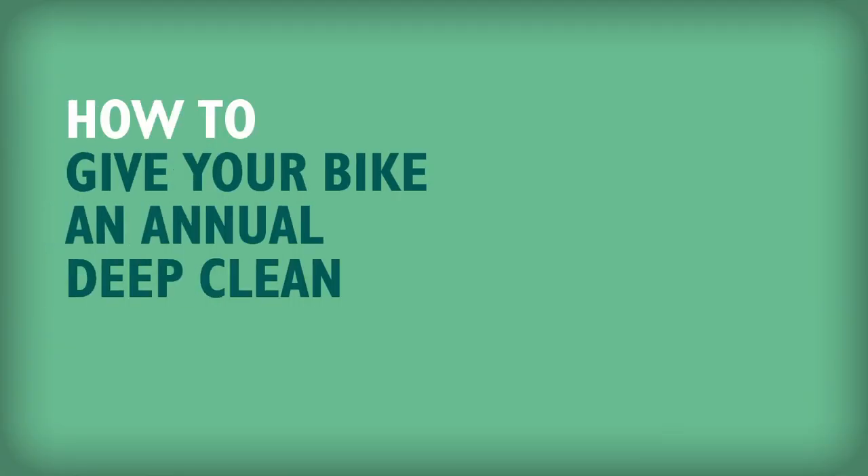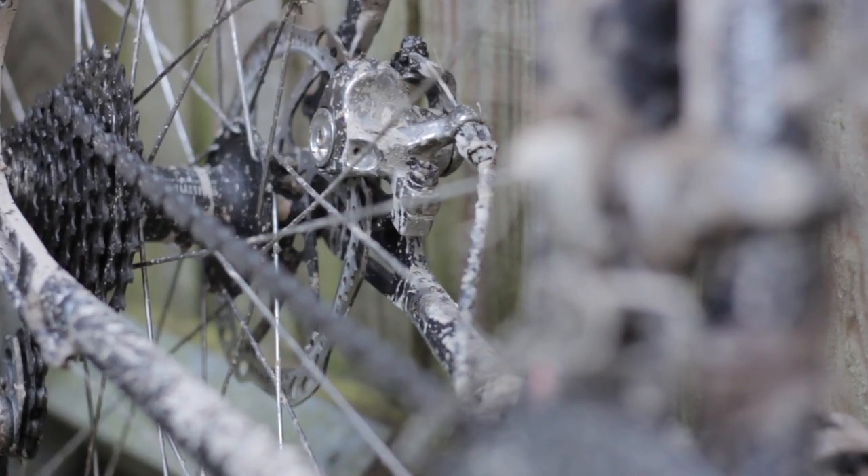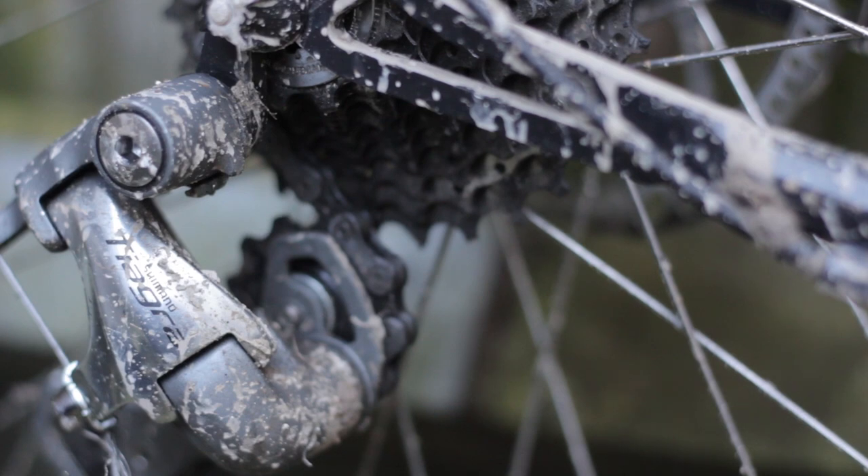Today is a special day in the Gregorian calendar year because today is the one day of the year in which I bring myself to give my bike the love and attention it deserves. If you're anything like me, the idea of cleaning your bike is about as much fun as walking. But in order to keep myself from doing just that,